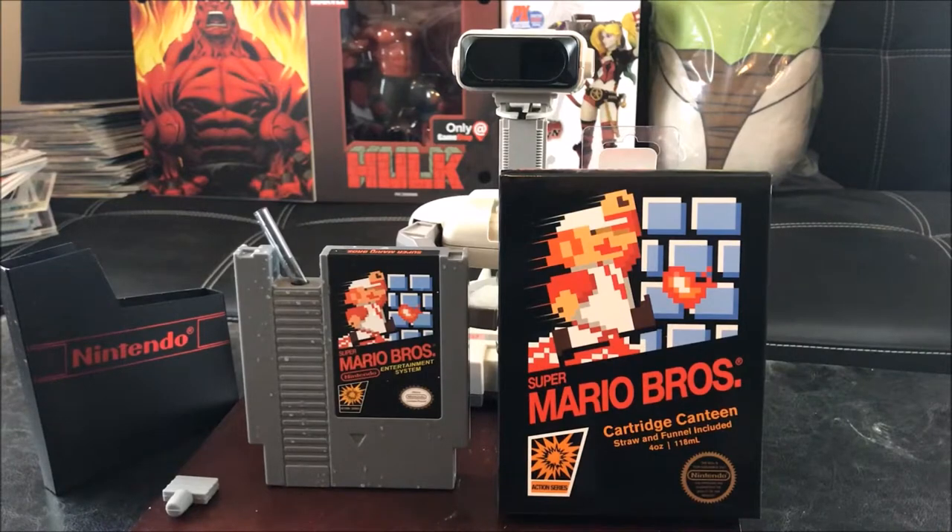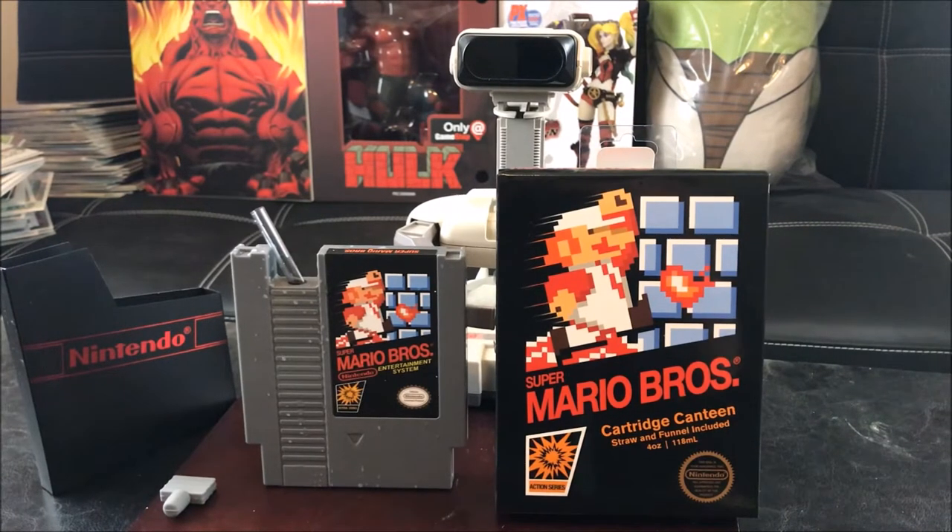ThinkGeek continues to wow me with these truly amazing popular culture exclusive products only available on their website. Don't forget, it's $19.99 only. This will make an awesome birthday present. And who knows, maybe you could even play an April Fools joke - just playing. You don't want to mess up their retro, collectible, highly prized NES system. Can you imagine if you busted this out of your lunchbox and drank it straight up? Your friends would think you were crazy - loco.